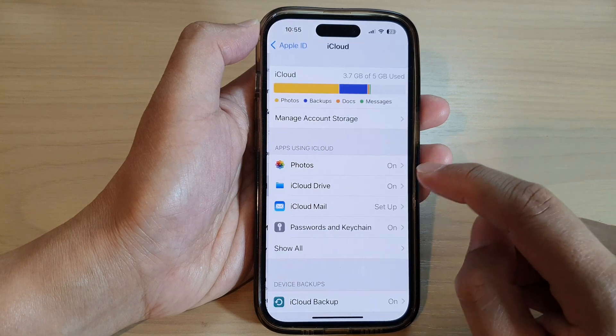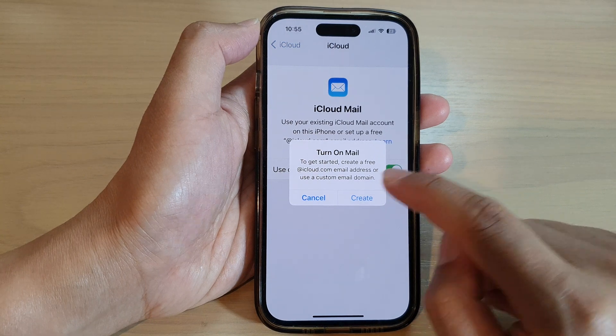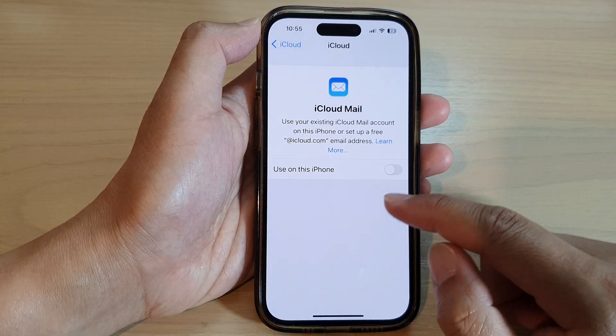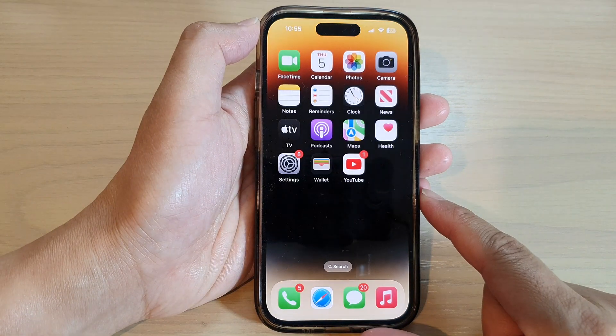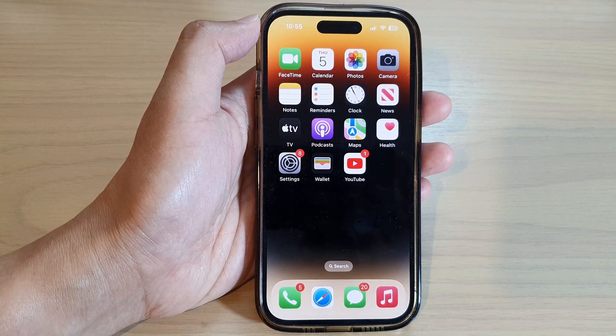So in iCloud, you can turn on iCloud Mail and then turn on sync. And that's it! Finally, you can swipe up to go back to the home screen. Thank you for watching this video — please subscribe to my channel for more videos.